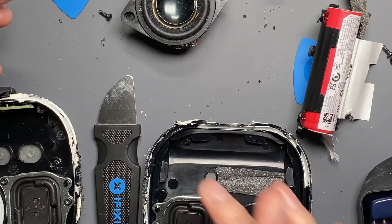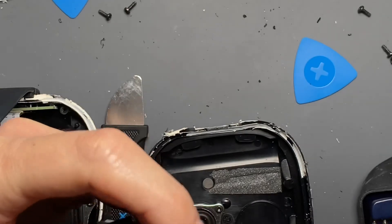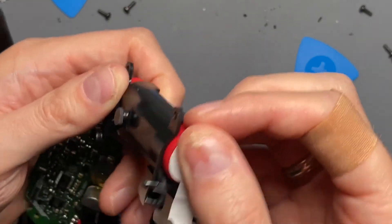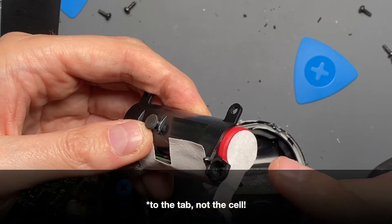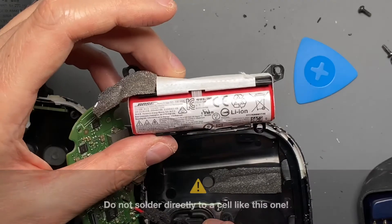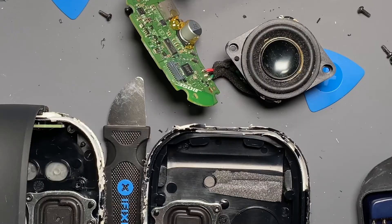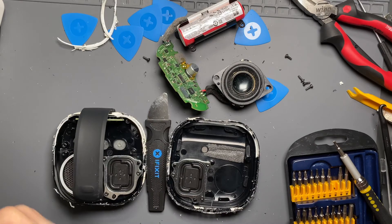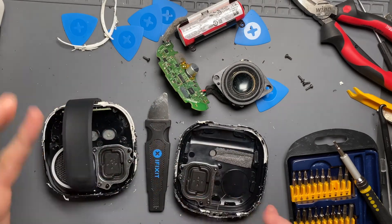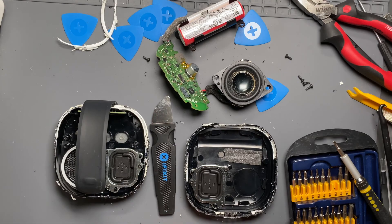I'm curious how close we can get the sound quality to how it was originally — that'll be in a separate video. It can come apart with patience, taking your time with a pry tool that has a longer blade and not as sharp. It is possible to replace the battery and put it back together. I'm pretty confident about being able to put it back together and seal the inside rail. I would buy a battery with tabs on it, bend those tabs, cut the tab, and solder to the cell itself. Honestly, I've had this for three and a half years — the battery probably has another year or two, but if I can replace it and get another five years out of it, that'd be awesome.